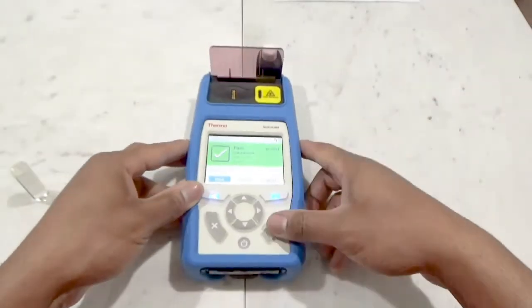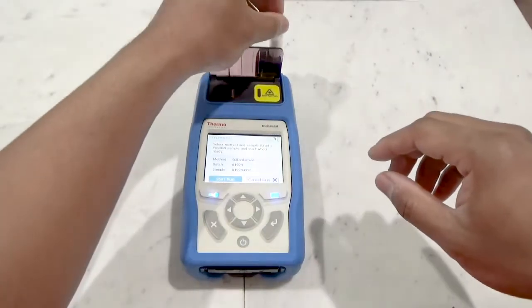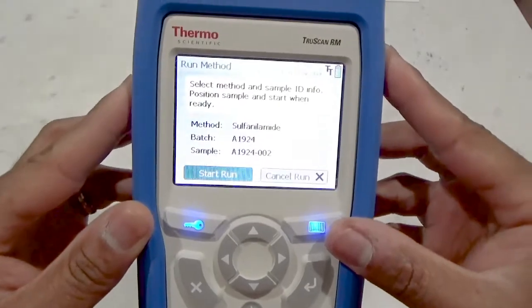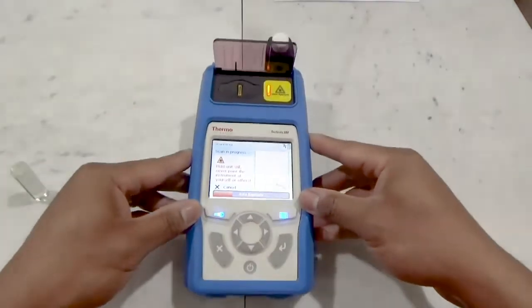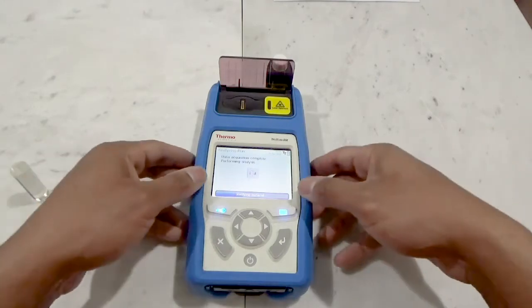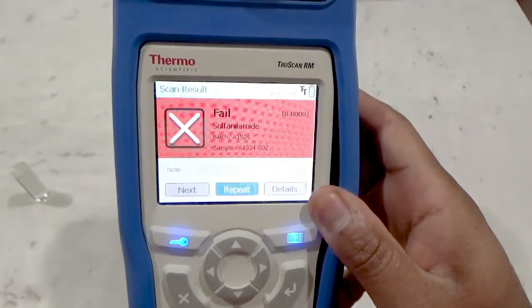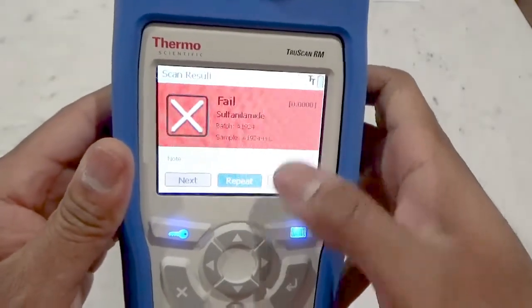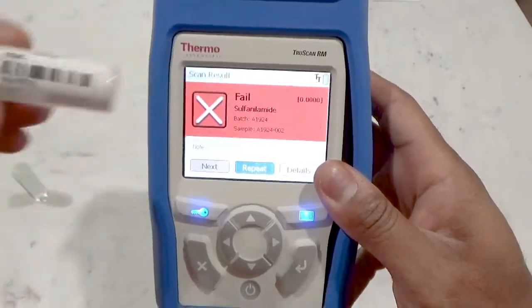Let's run a second sample of the same material. Select next and you'll note the method and batch information is the same, but the sample ID has been increased by one to reflect our second sample. Seat the sample, ensure start-run is highlighted, then press the enter button to begin analysis. Once completed, the sample spectra is analyzed and the result is noted. Here we get a fail result, and our p-value of 0 indicates that this is indeed not the correct material. With a little investigation, we indeed see this is not the correct material.